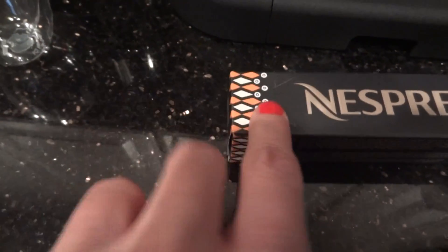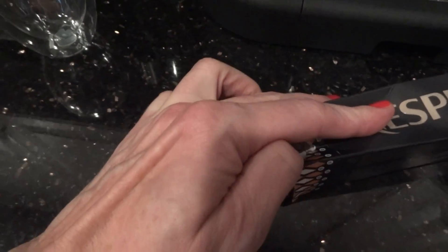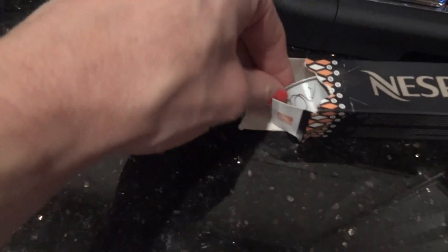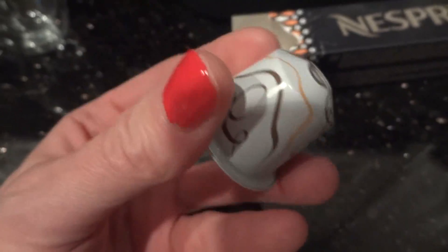So let's just get right to it, people. Open right there. Here we go. There we go. Come on out. Let's see what this capsule looks like. Oh, it's kind of cute — it's white with, like, squiggly stuff all over it.